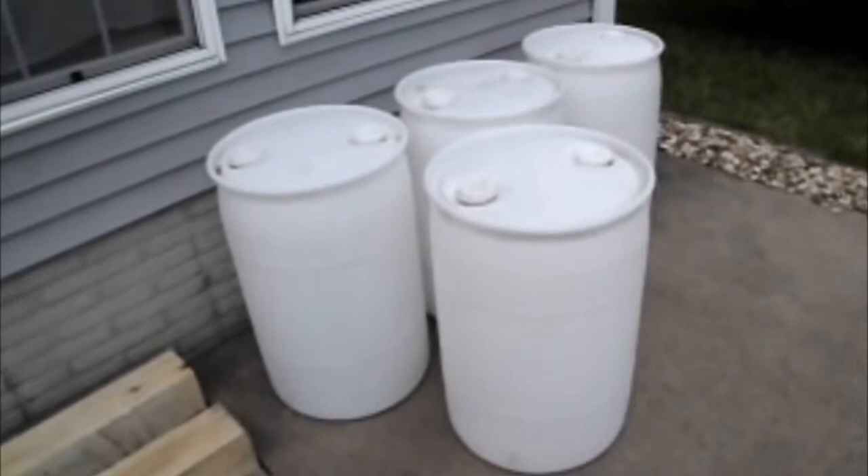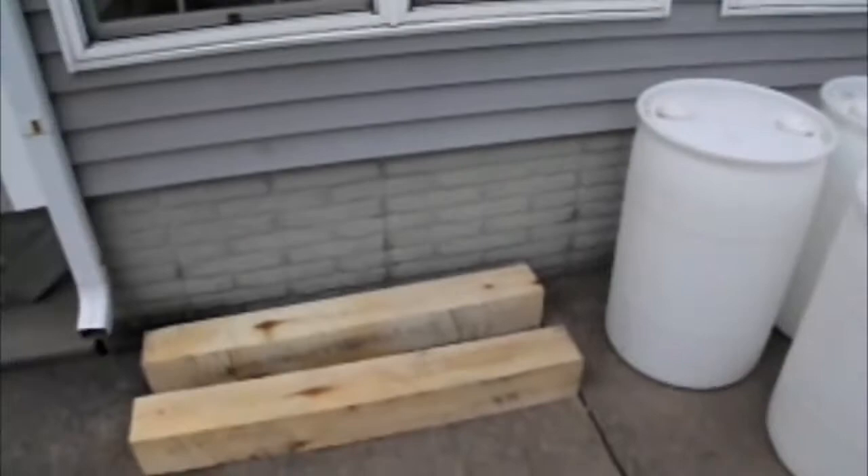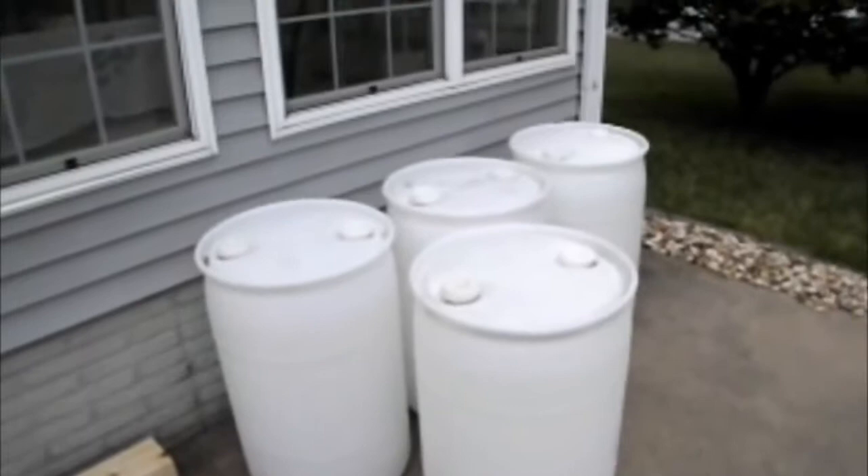I have some 30-gallon barrels here that have been donated to me for free — I'll just call my friend Mr. B and thank him for those. Some timbers will give me a start in making a stand, so we're going to start putting these together and see if the system I'm thinking of with these videos I've watched will help.